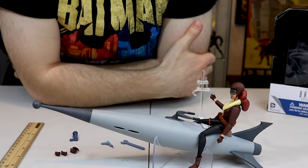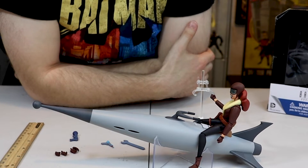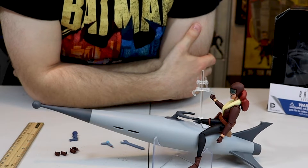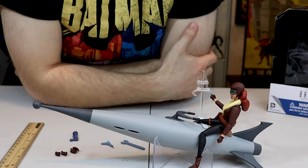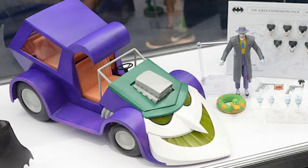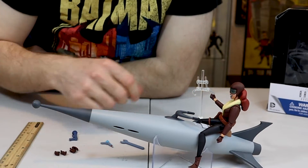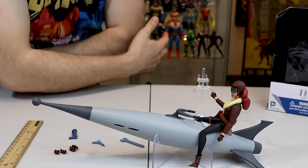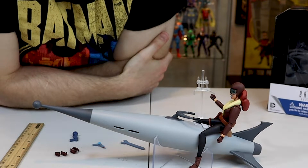This is a great collectible, especially if you have the bat cycle — it goes great with that and all the other vehicles of the animated series. This is the only vehicle that a villain has. They did temporarily make a Joker car, but that was only temporary and not many of those were made. This is cool — it's gonna go great in the case on the shelf. The collection is growing.